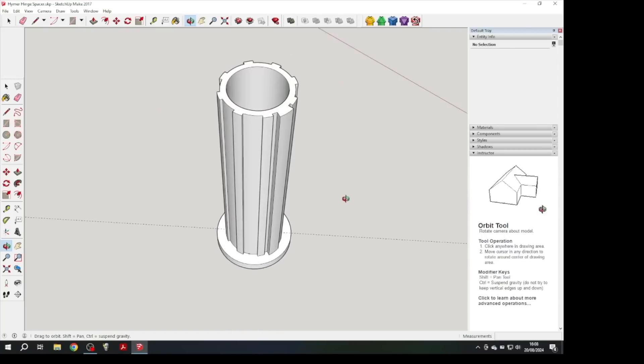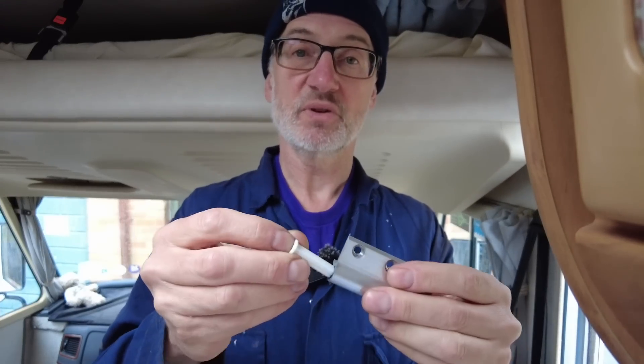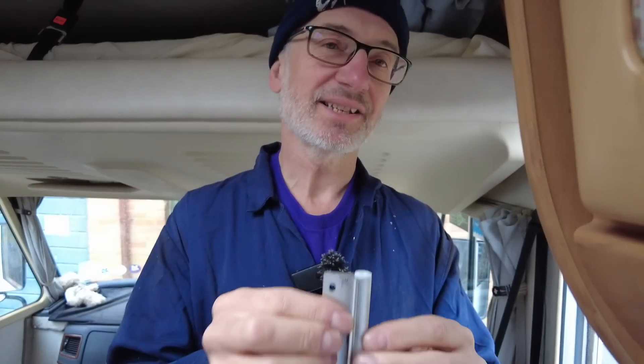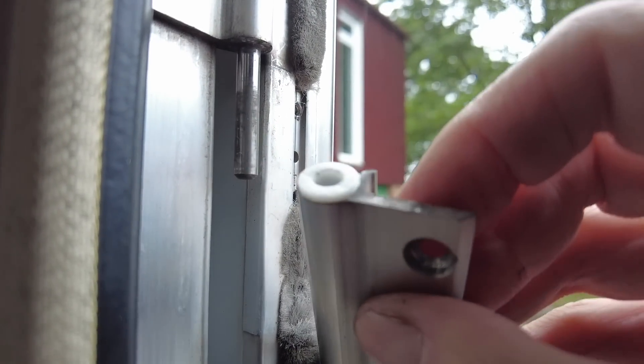My first attempt at creating the spacer for the hinge looks like this — I designed it on a CAD program and printed it on my 3D printer. Looking at the original spacer, there is a key down one side so it can only go in one way. Taking it off the door, it won't go in until we rotate it to the key — fantastic, that's working! However, it doesn't actually fit the pin in the door hinge; when I offer it up to the pin it won't go on — it's just a little bit too small, so I'll have to make it bigger.